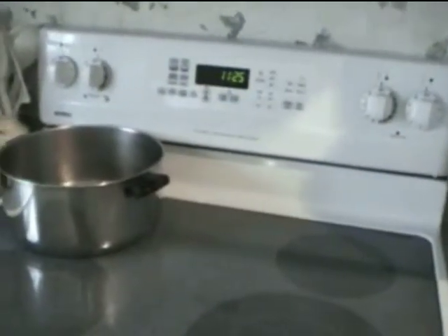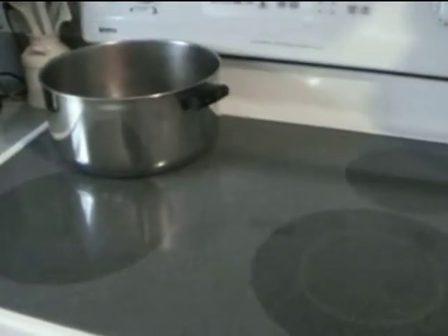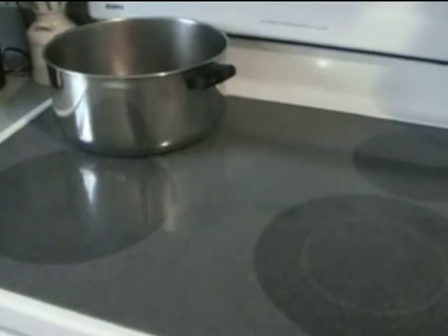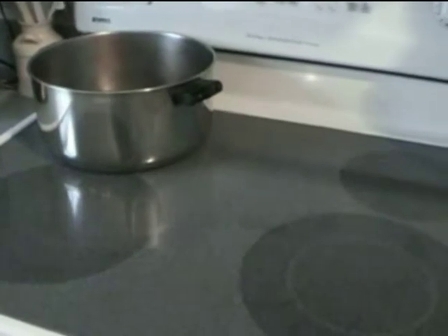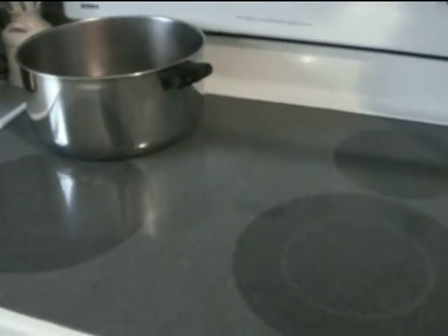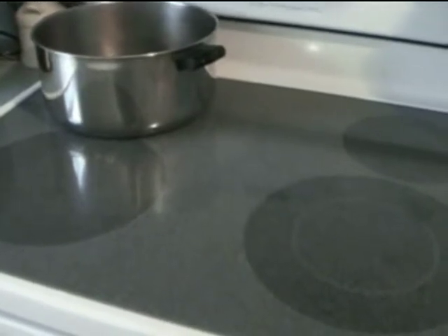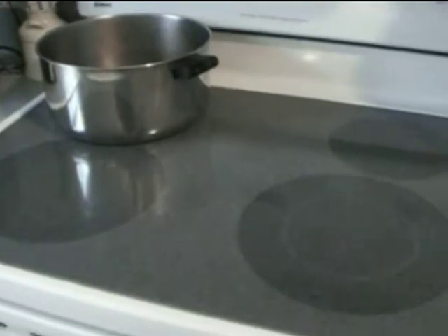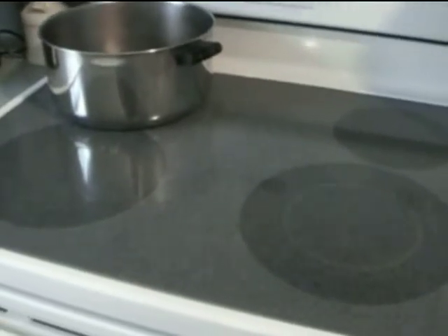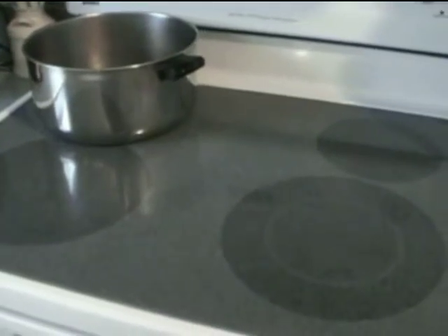Next is the stove, and it's pretty easy to use. As you can see, it has a flat ceramic cooktop. Very important to remember: only metal pots can be used on this stove. You cannot use any glass or Visions-type cookware, and you can't use any Corning or pottery-style cookware. It will fuse itself to the top of the stove and essentially ruin it. So please be very careful and make sure that only metal cooking pans and pots are used on top of the stove.